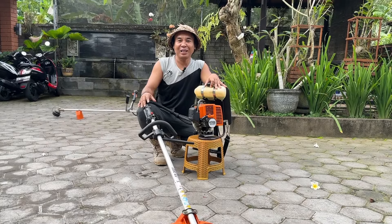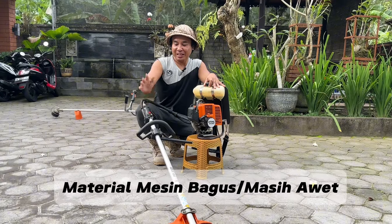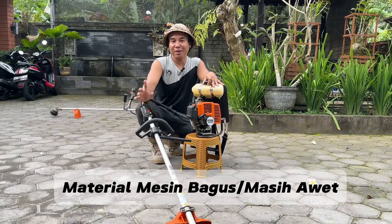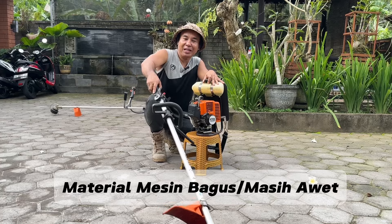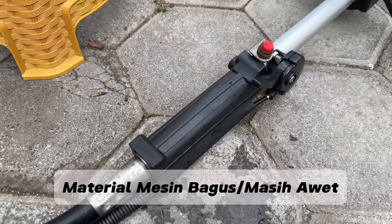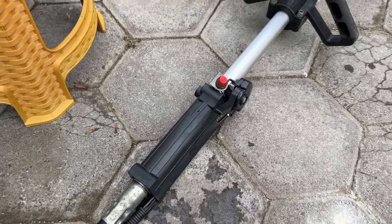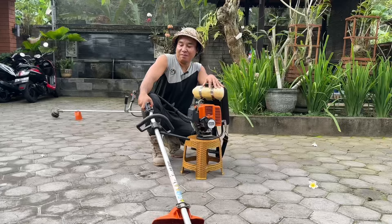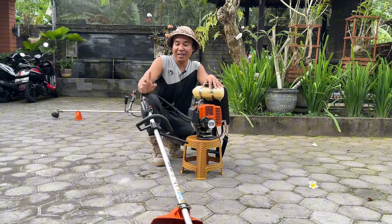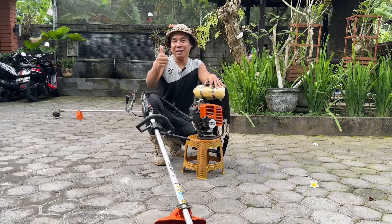Yang kedua yang membuat saya berkesan adalah materialnya. Pemilihan material dari mesin rumput Stihl ini memang bagus. Terutama di bagian karet handle-nya dan karet stick-nya. Saya punya mesin yang harganya di bawahnya — dipakai 3 bulan sudah longgar. Tapi berbeda dengan Stihl, bagian karet-nya ini masih nge-grip. Saya senang karena pemilihan materialnya mantap.